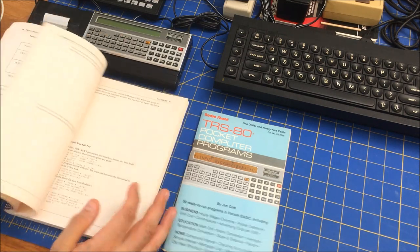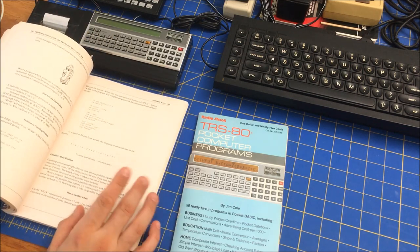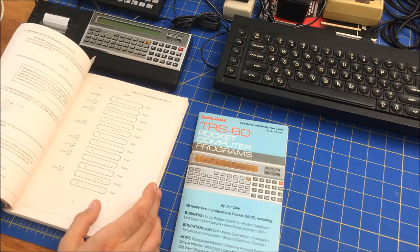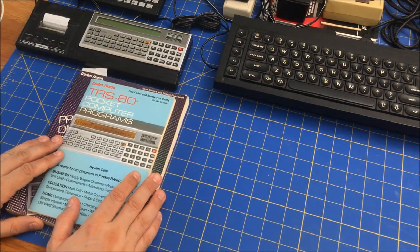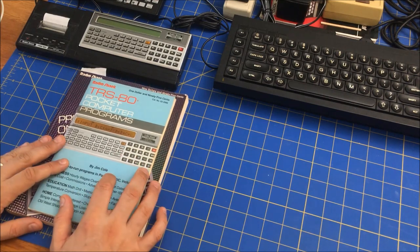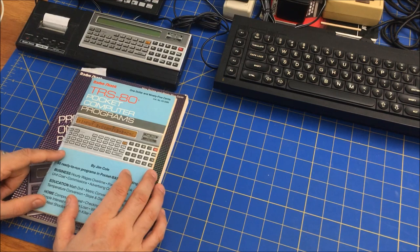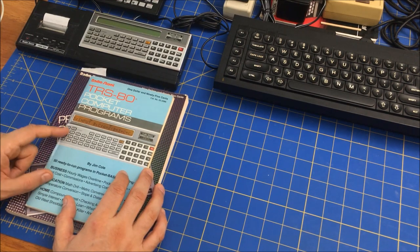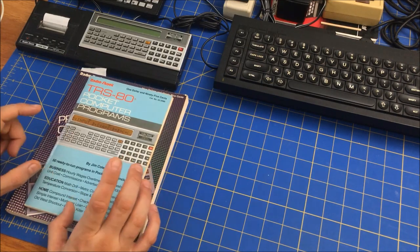I also have a book that doesn't really have much code in it — it just tells you how to use the computer. It has some programs but not very many. In any case, what I want to do today is just run some code on this to see if there are any fun programs out there for this single 24-character display device. There might be some interesting stuff, so let me rearrange the camera.